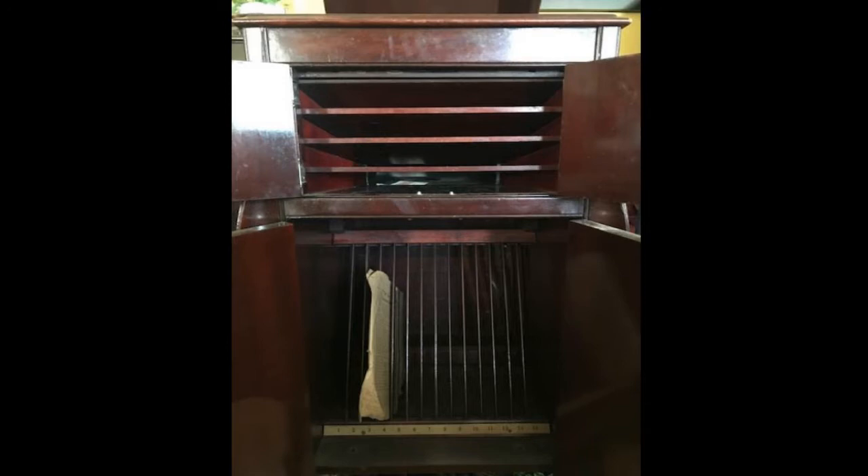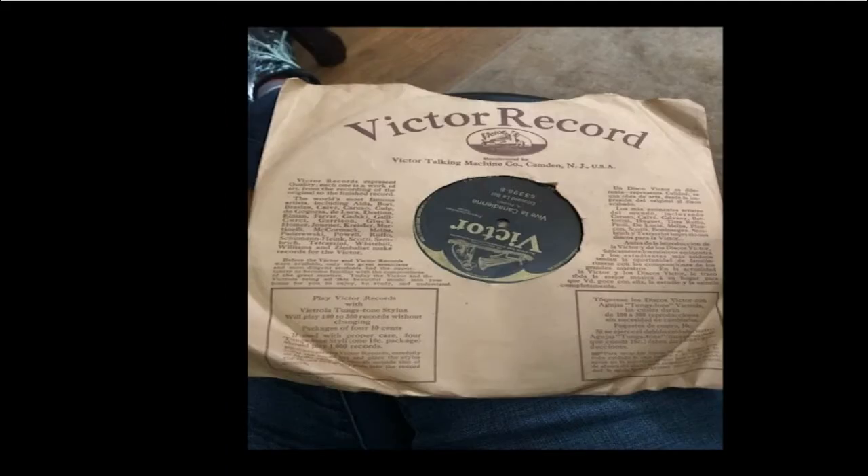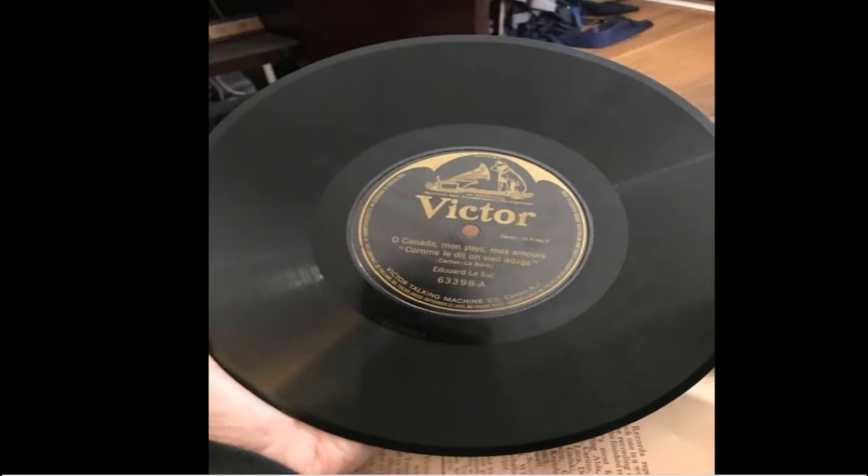So what does a Victrola record look like? There's one on the stand, and when I take it out, it has a paper wrapper around it — a paper sleeve to protect it, because they're very fragile and can get scratched very easily. When you take the record out of the sleeve, it looks very similar to any other kind of record you might have seen. Vinyl records have the same shape, but they're a lot lighter and a lot more information can be stored on them.